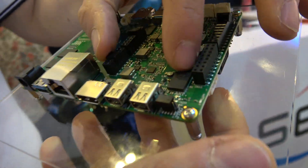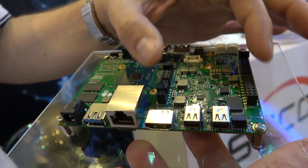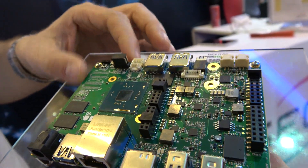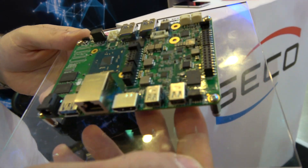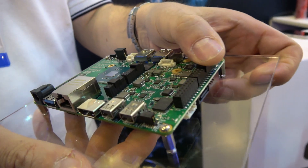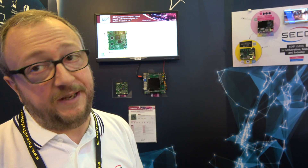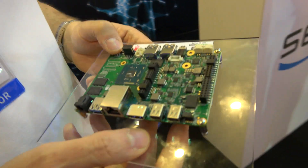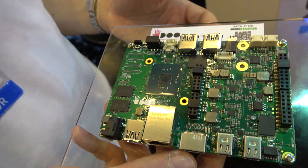There's also a Curie microcontroller that runs the Arduino part, so you have a powerful computer and an Arduino 101 on the same PCB. You can connect any shield compatible with Arduino 101 and use any sketch developed for Arduino.